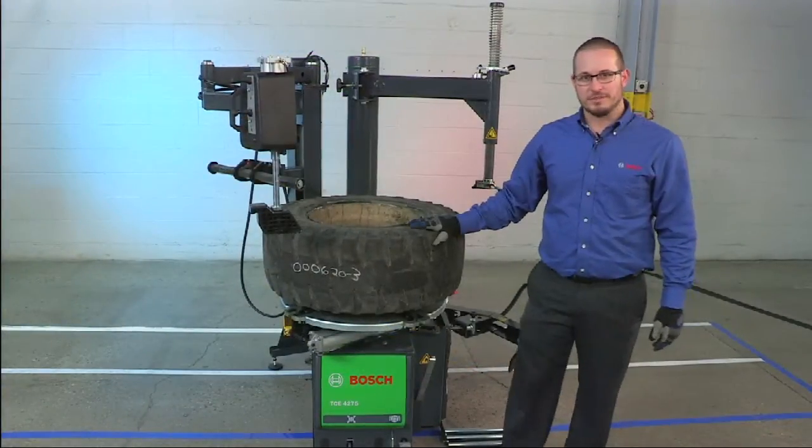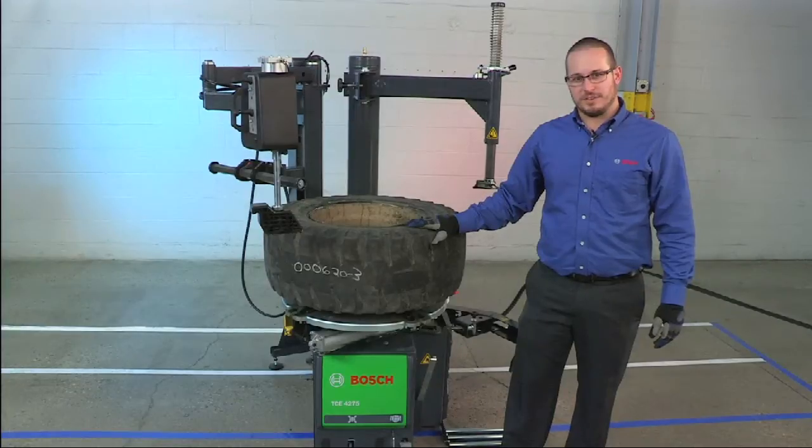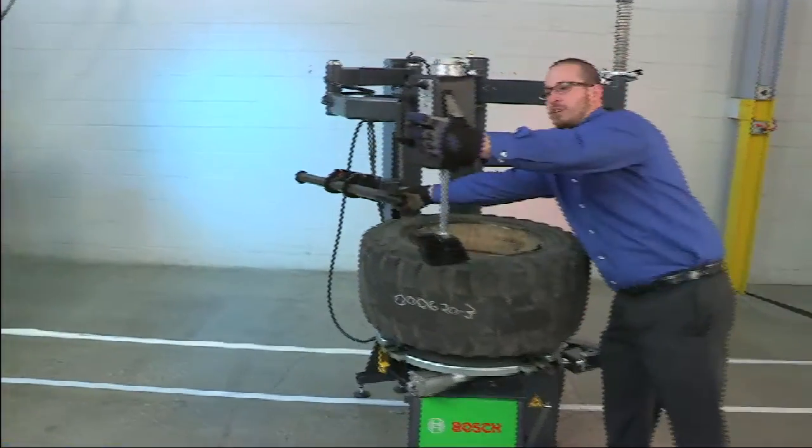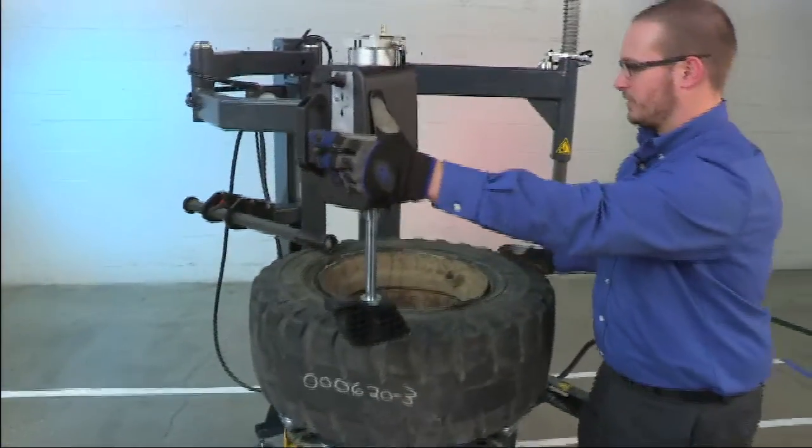After the bead has been broken and the wheel is clamped to the turntable, we want to use the top roller to pre-lube the rim with a generous amount of lube.